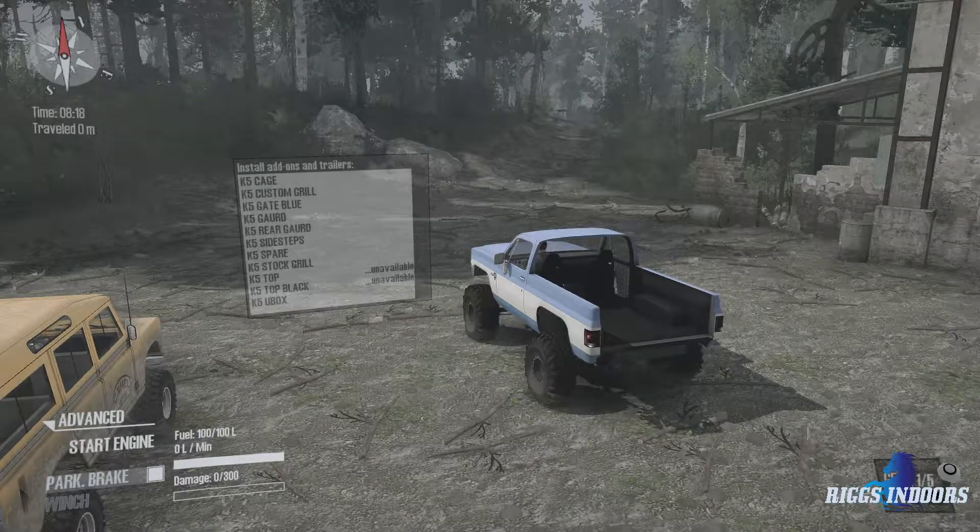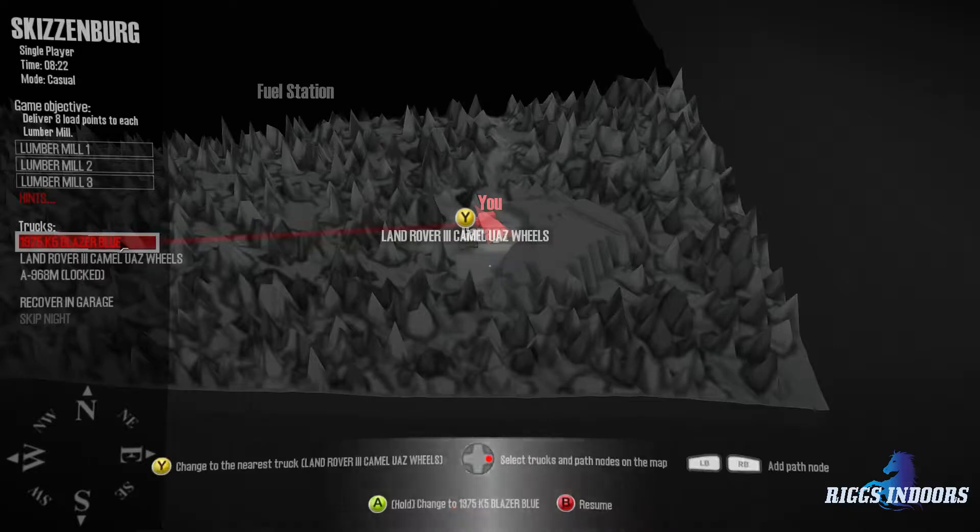Howdy y'all, Riggs here. We're back with another episode of Spintires Mudrunner here on Riggs Indoors. Now we're on a map called Skizzenburg from Cube Pro.